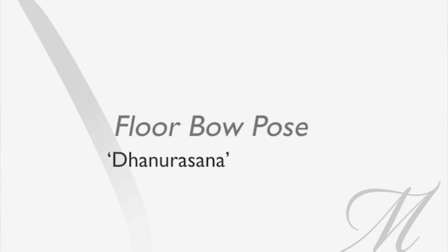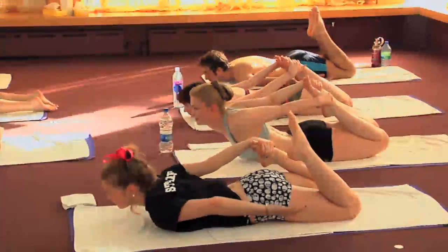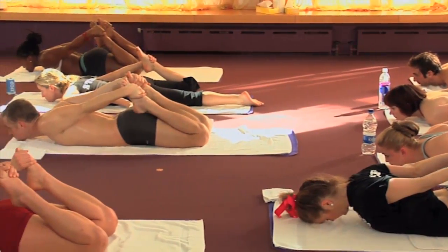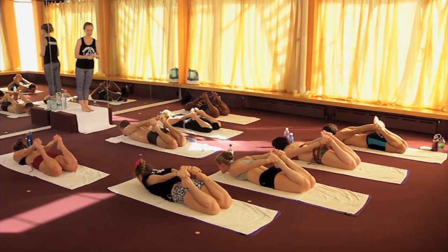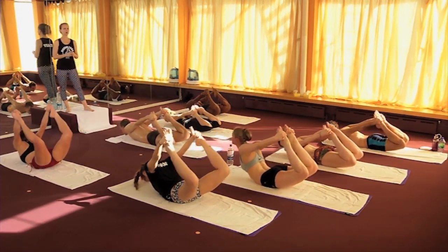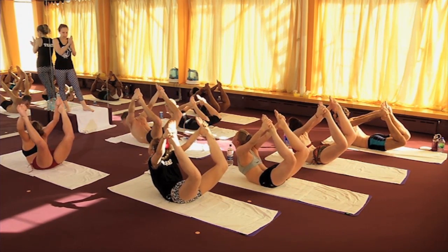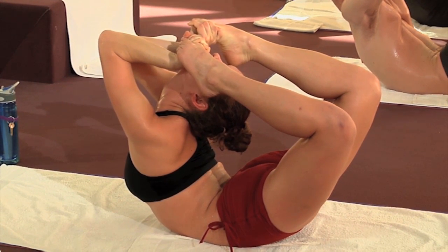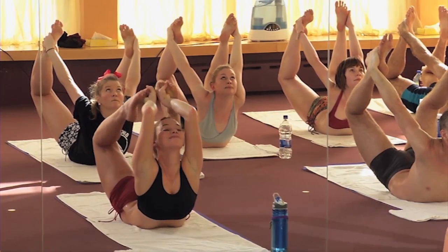Let's do the bow pose — floor bow. Bend your knees and grab your feet. Most of the class will do the regular beginner bow, and we have one yogi here who can do an advanced version of this posture. Inhale, look up, and start to kick. The floor bow is designed to work the entire spine, realigning it, and also stretching the hips. Here you can see the full expression of the bow pose — don't try this at home; this is after years of practice.